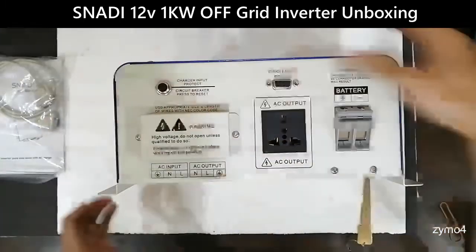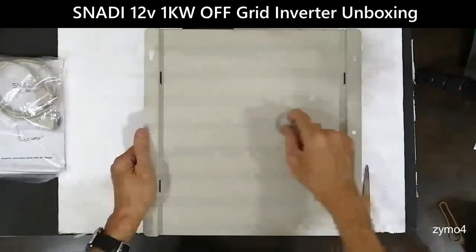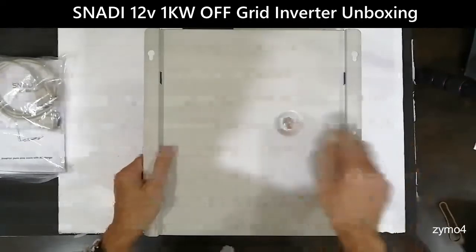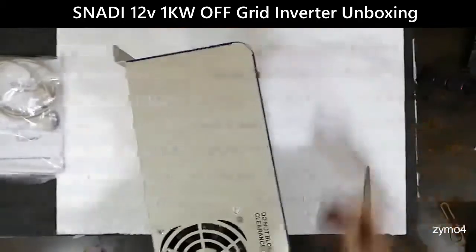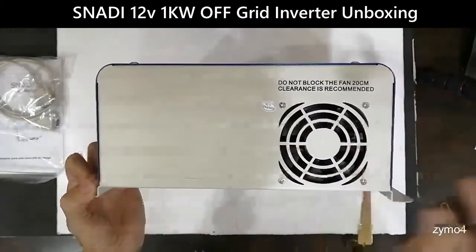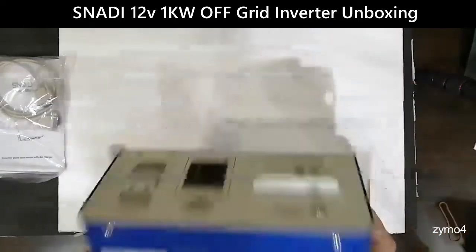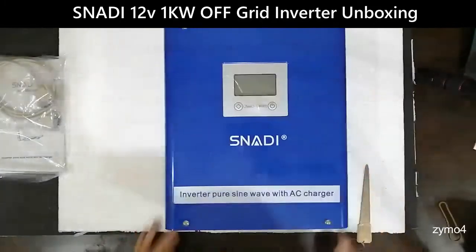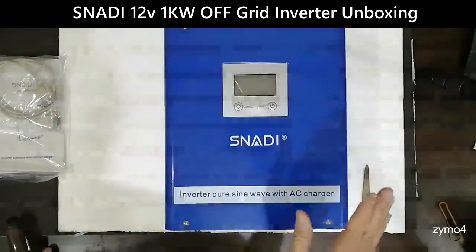You have your own charger protection circuit breaker that you can reset. On the back there is a large bolt on this thing — I think this is where they put the core or the transformer. And you have your fan here, which I think is exhausting air outward to dissipate heat.